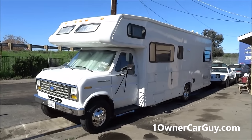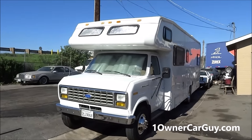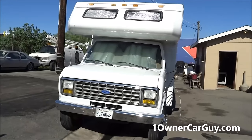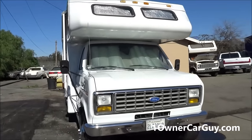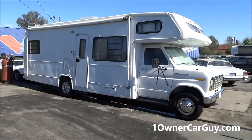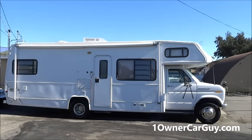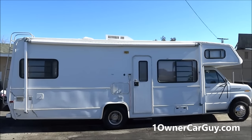OneOwnerCarGuy, oneownercarguy.com. What I've got here for you today is a 1989 Ford E350 — believe it's a Class C motorhome, about a 21-foot coach. I believe it's a Coachman Classic. I'll show you the manuals inside. I'm going to do a quick walk-around, show you the outside from afar, then go up close and show you any minor dings, damages, cracks in the fiberglass, anything wrong with it.